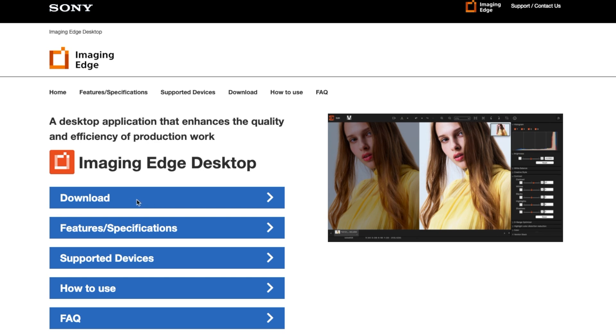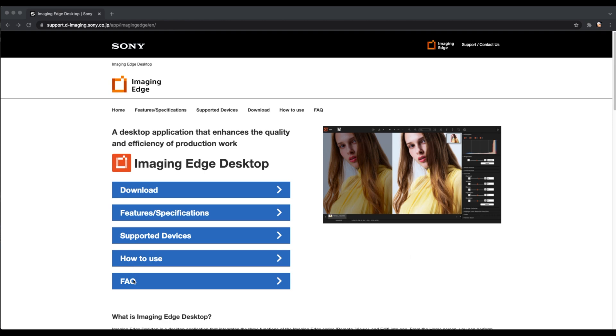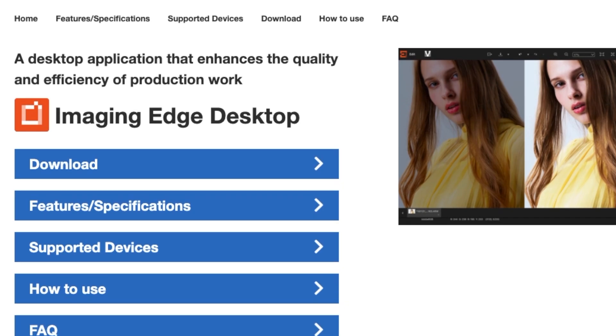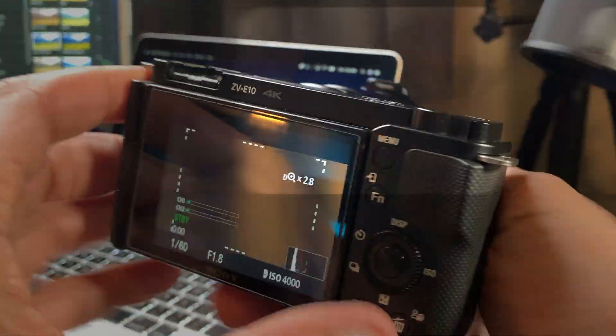Let's go to the Sony Imaging Edge support website — this is where you can get all the details and information on your particular camera. In regard to remote shooting, most of the newer Sony cameras will be able to connect via USB cable, but only seven will be able to connect wirelessly. And the Sony ZV-E10 is no exception.